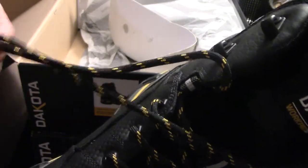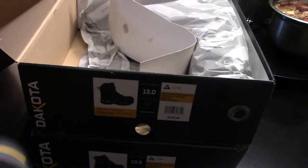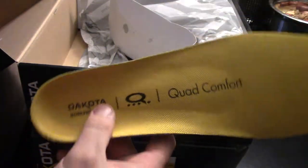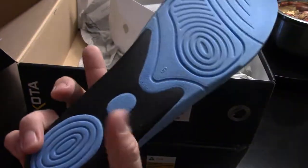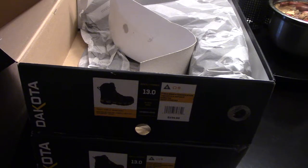I like the boot laces — nice and thick, not like Dakotas in the past which have been really cheap. Let's have a look at the insole. Quad comfort. Very nice. So when the insole goes to crap, just get a new one.